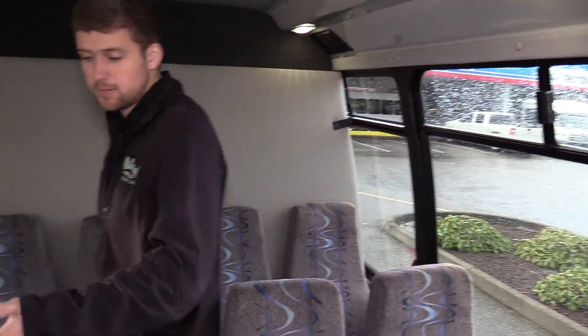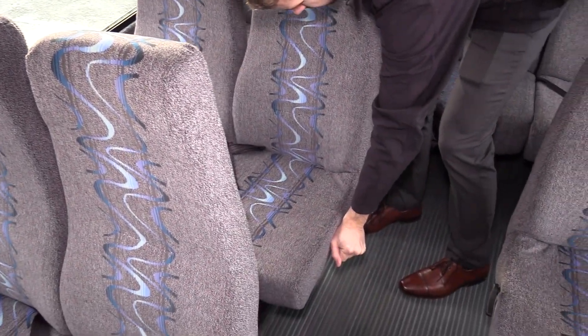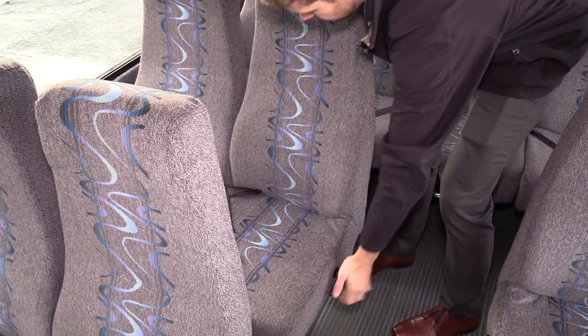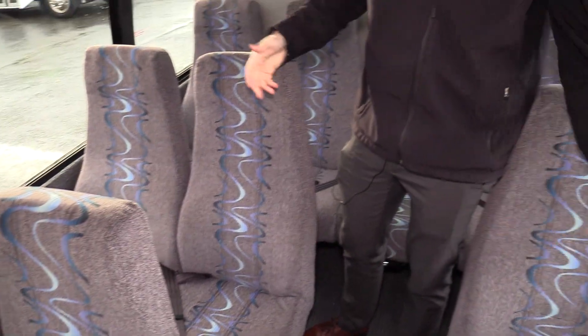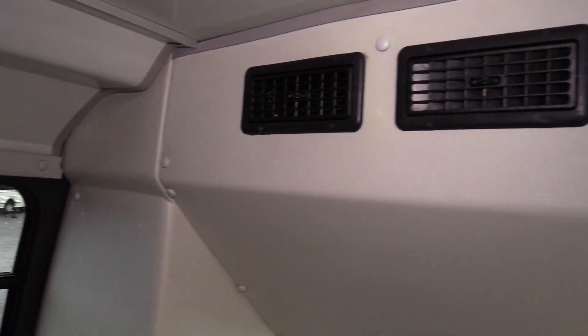As far as the seats, these are Friedman Featherweight high back seats — they do have recliners on them as well, so they'll go back and forth. As far as the seat covers go, they look great: no big rips, cuts, or tears, no foam sticking out. Seats look awesome. And right behind Mike here, that's where your AC comes out of — it is in the front bulkhead as well.